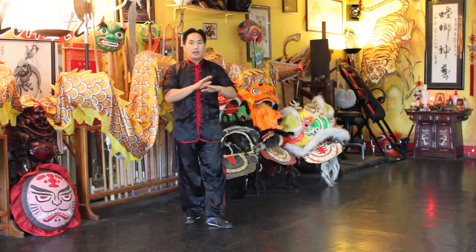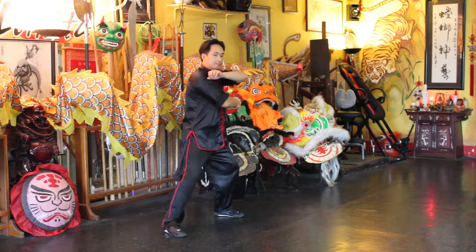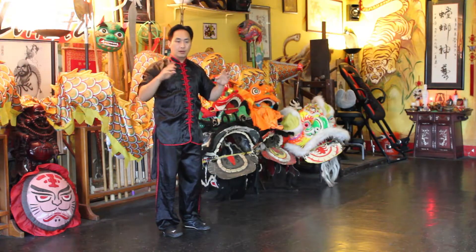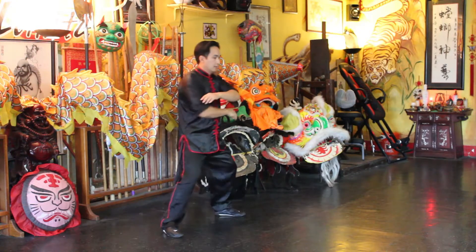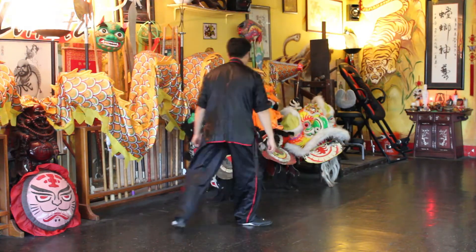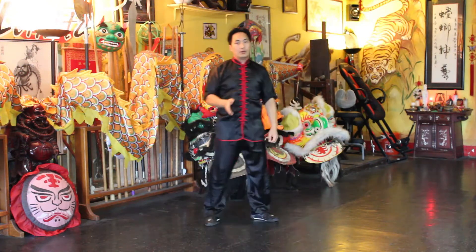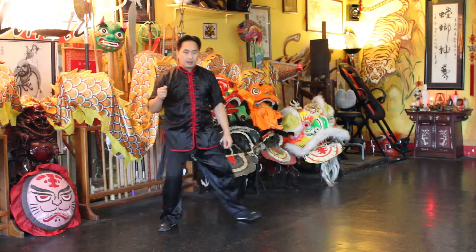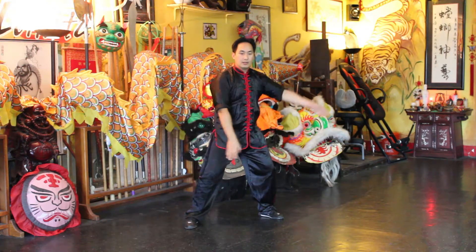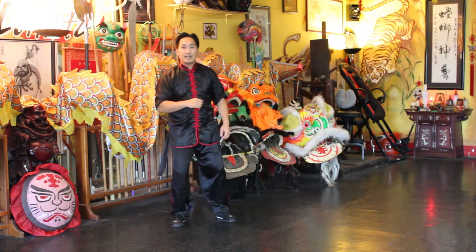And you can see the left hand working together with the elbow. One more time, this way. The footwork — almost like a slide, not really stepping into it, just a quick slide, so you can use that sliding momentum.